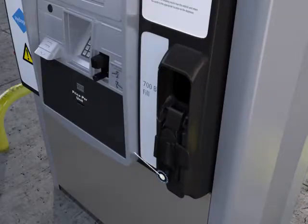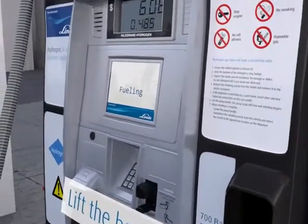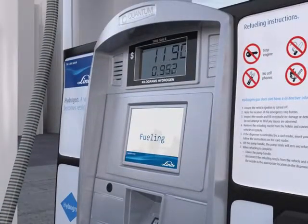Now you can lift the dispenser handle and begin fueling. The screen will show you the quantity you have already refilled and its price. If you want to interrupt the filling process, simply lower the dispenser handle.